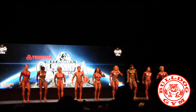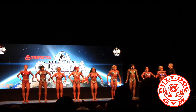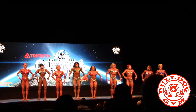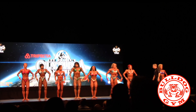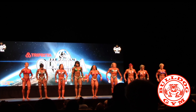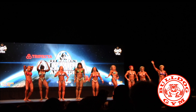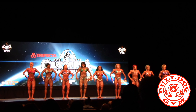Face front. Number 13 and number 15 switch, please. 13 and 15. And number two and number 12 switch, please. Two and 12. Okay, ladies, abdominals. And relax.